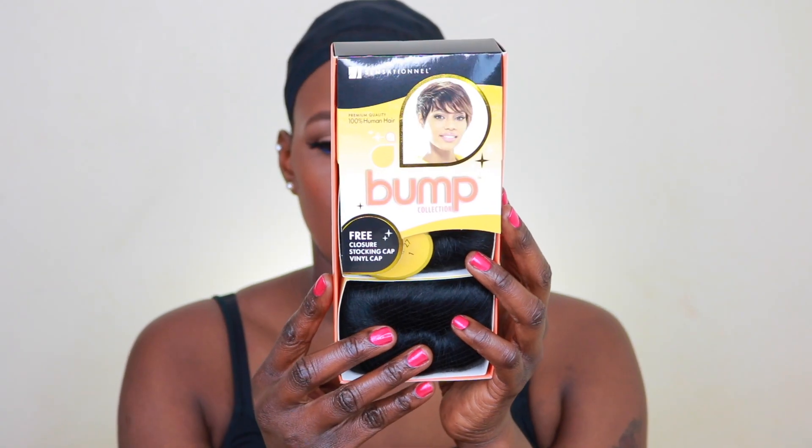Hey guys, welcome back to my channel. In this video I'm back with a tutorial on how to do this nice lovely pixie cut. I just felt like it's time for a project with styling this time. I hope you guys stay tuned and enjoy this video. Please don't forget to subscribe if you haven't yet, and also make sure that you follow me on Instagram and my Facebook page.